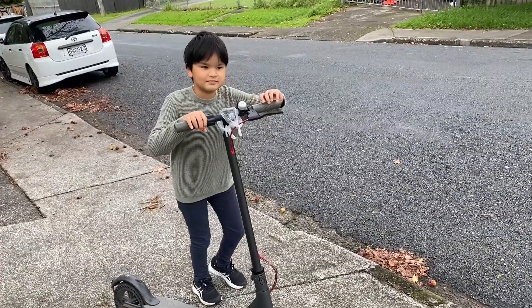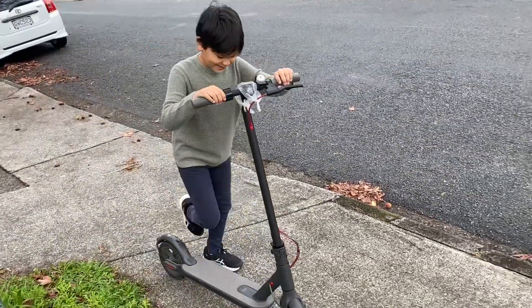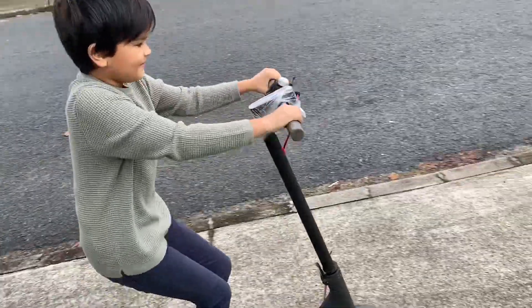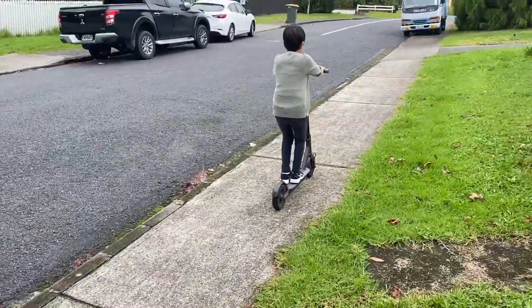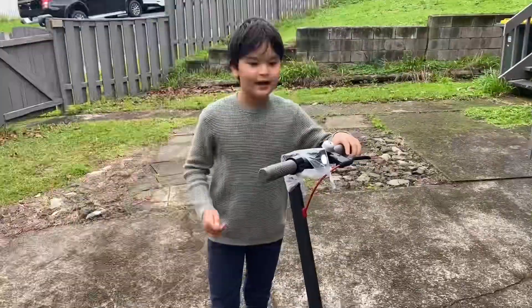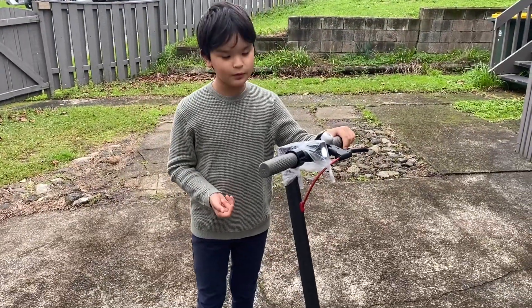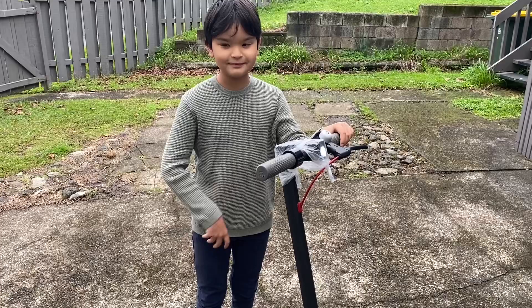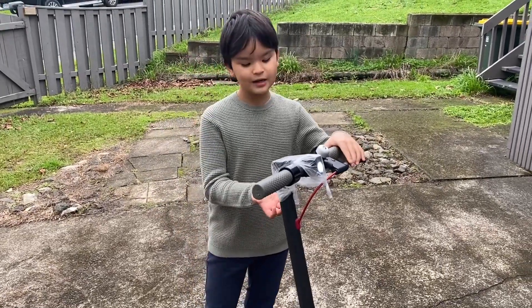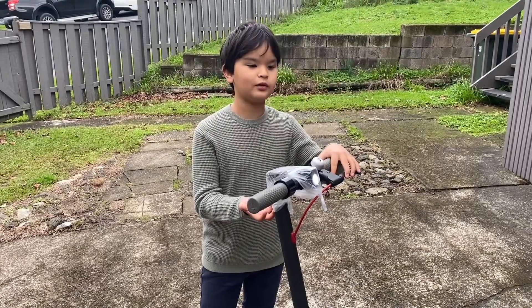Okay, it's time for the big test. Tell me what you think, Lucas — have a go on it. Well, it seems to be working fine. We've got one happy young customer. In his words: 'This scooter was very good so please like and subscribe.' In Japanese: 'This scooter was very good so please like and subscribe.'